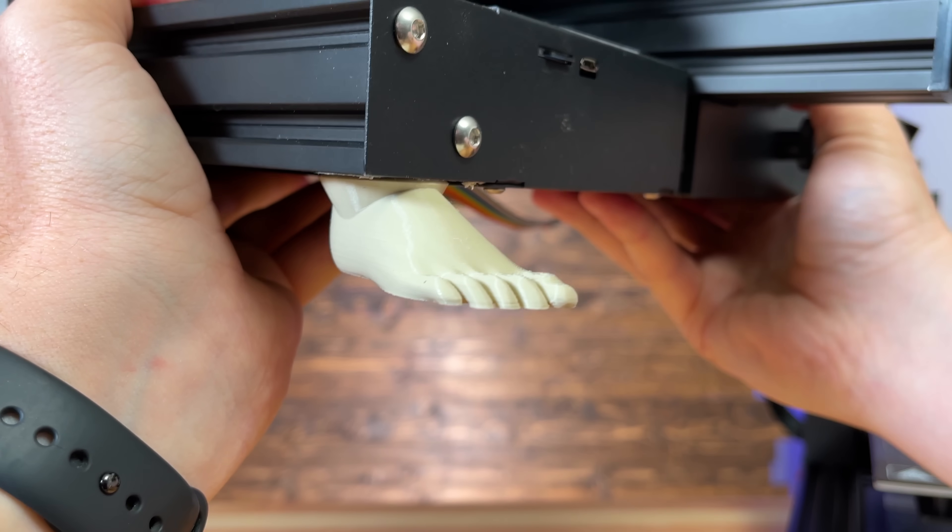We printed feet. It has human feet. It's creepy and wonderful all at the same time.